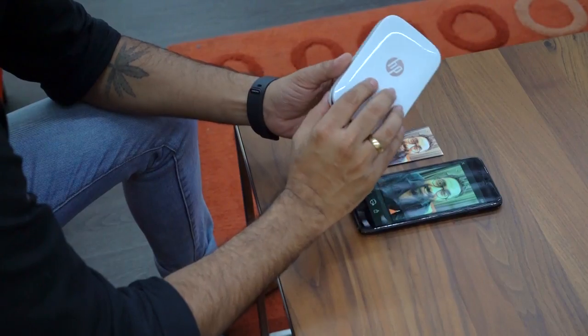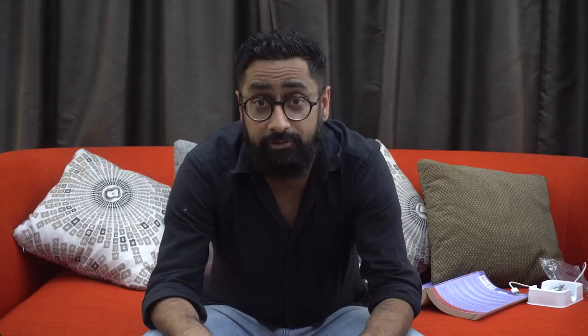In the meantime, if you want to buy this thing, it's available exclusively at SharafDG. You can buy it at the SharafDG store, on their website, or on their mobile app — just go to SharafDG.com, look for it. It's the HP Sprocket. Go buy it, go have fun, take a lot of photos, print a lot of photos.